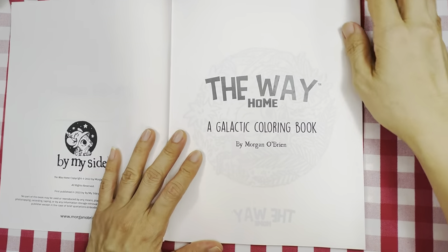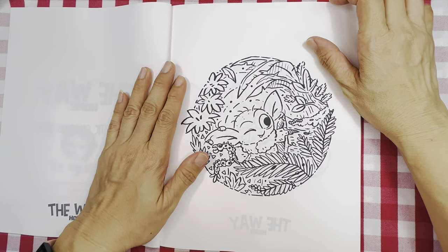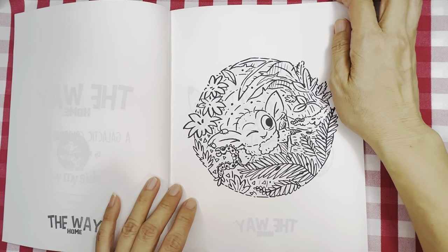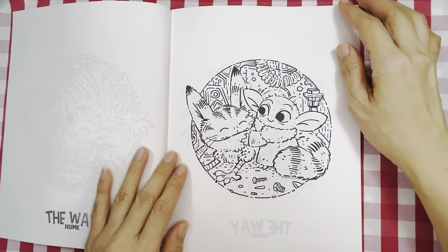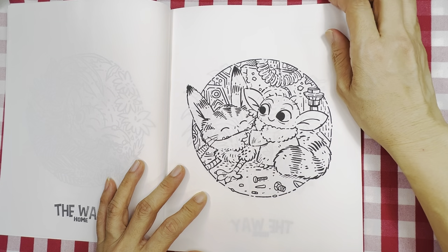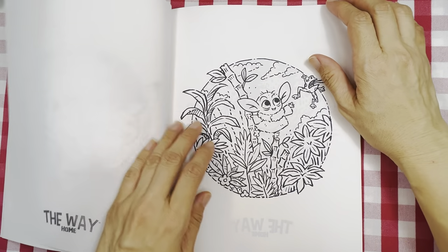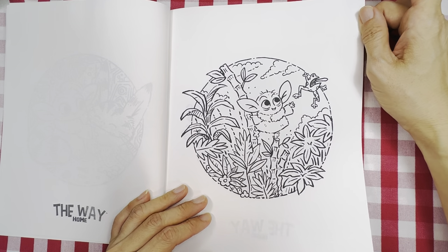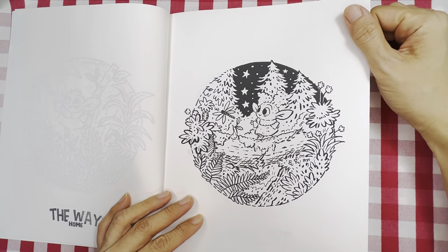So 'The Way Home: Galactic Coloring Book' by Morgan O'Brien — it's inspired by Baby Yoda, Grogu from Star Wars, but I think he's just cuter. Playing with what looks like a cat — or maybe a chicken — it looks like it has chicken feet. He's squeezing the cat and gets excited. It's all fantasy. He's playing around with a frog, scaring the frog, and chasing a dragonfly. He's cute.